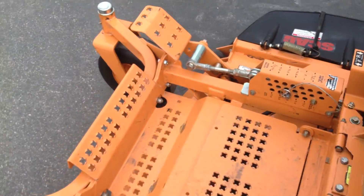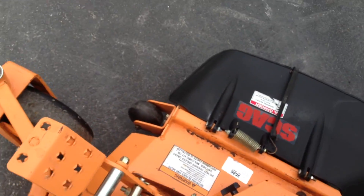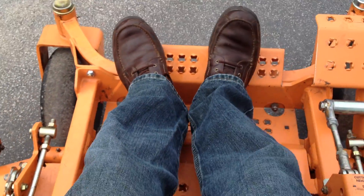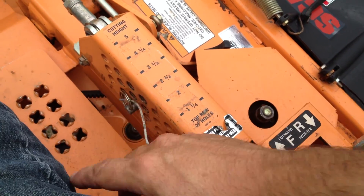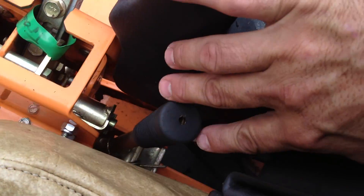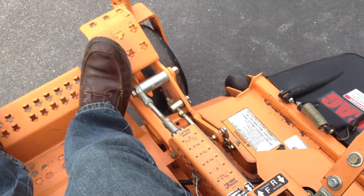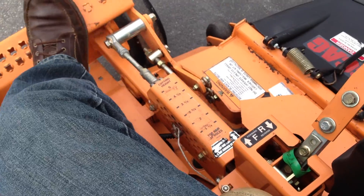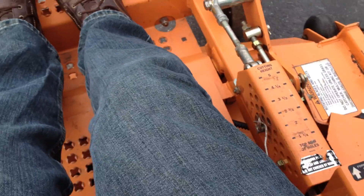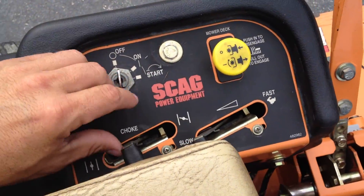We'll go ahead and fire the machine up. The deck is lifted and adjusted by moving this pin right here — this is the release lever right down here. You push in the deck and it's easily raised and lowered with your foot. You change heights with the pin there.